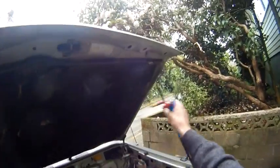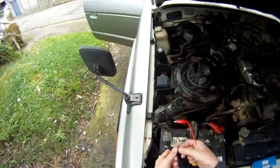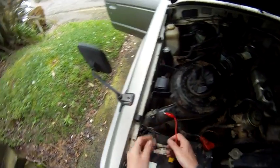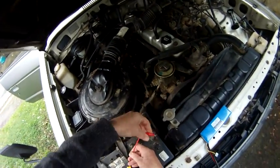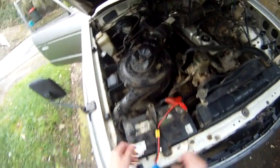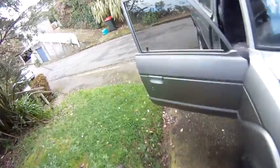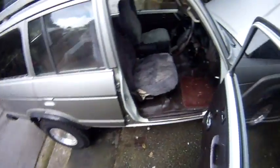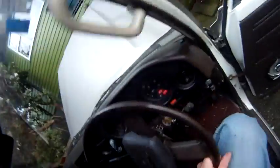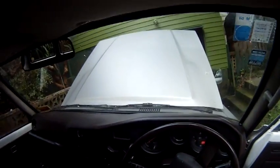We'll stick it on the battery here. This is just a little lead that I made up to clip onto a battery. Stick your battery on — this is a Turner G, 3Ah, 30C, 12 volts — and give it a spin. Just like that.